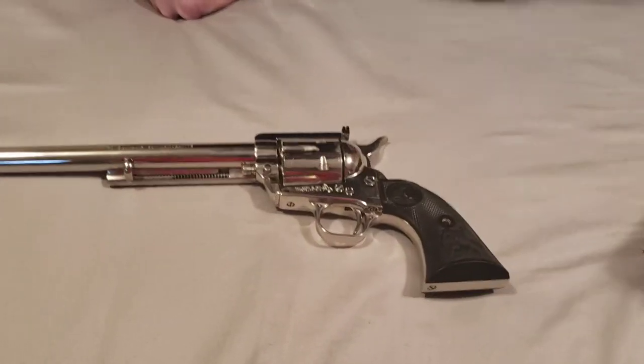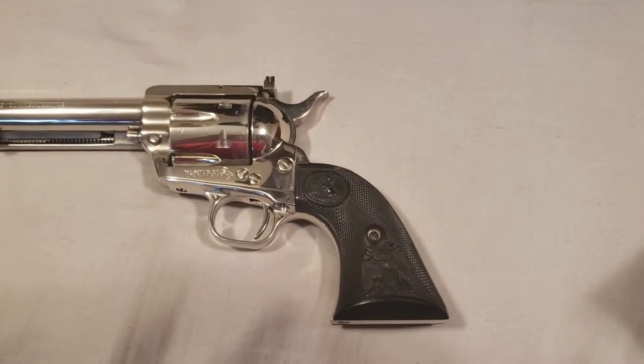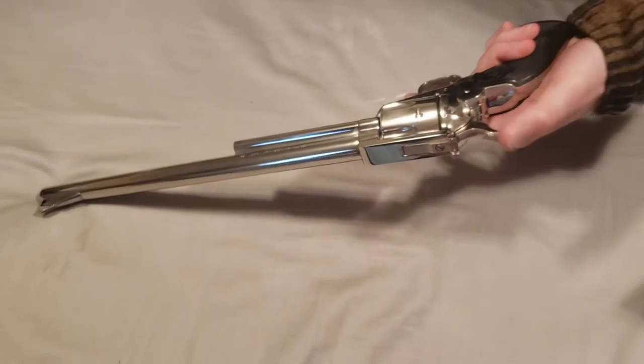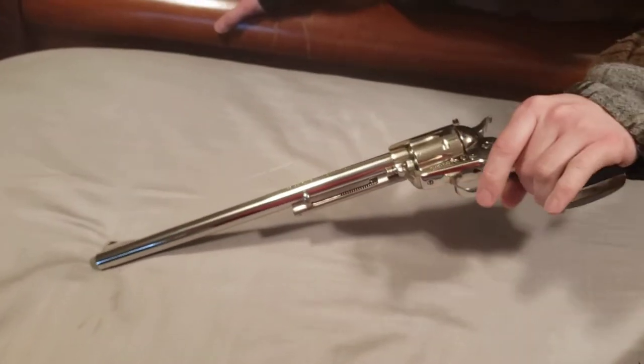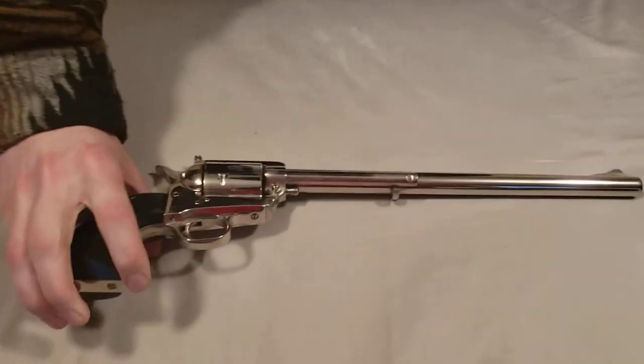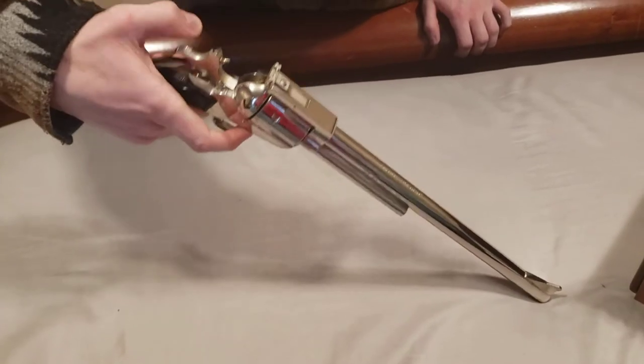It has the plastic eagle head grips on it. It's never been shot, so we might not ever shoot it on the channel, but we just wanted to show it off so you can see what it looks like. We've never seen one like this before. It's really impressive — a really awesome looking gun with a really smooth action. Of course, it's a Colt.